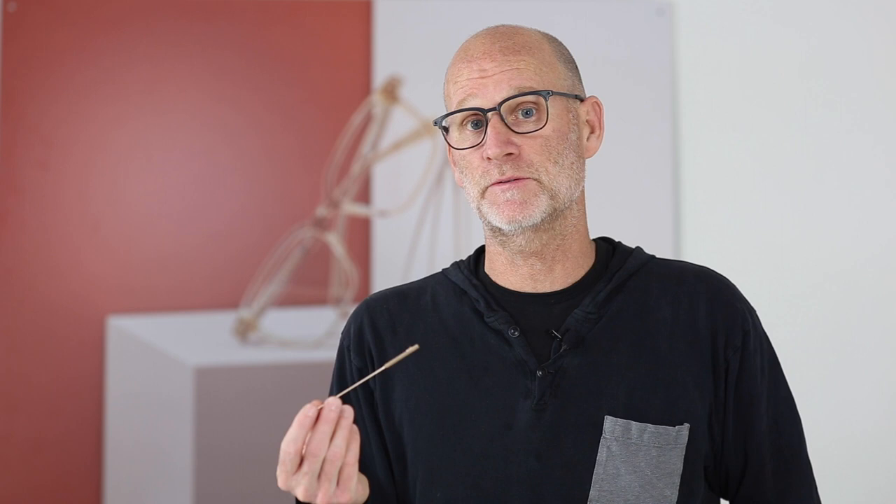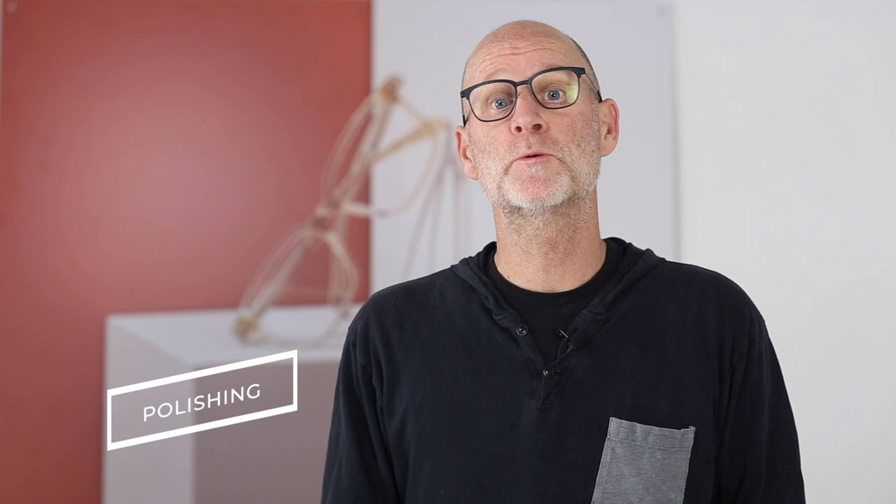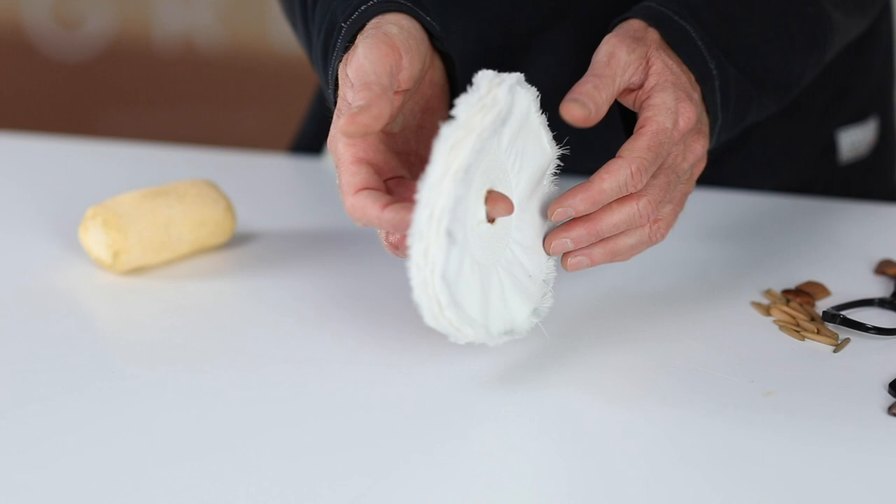There are different stages of polishing that are done throughout the production process to both the fronts and the temples. A soft cloth polishing wheel is used to polish and buff the surface of the acetate to remove any scratches and to do fine tuning of the acetate material. After the first polishing stages, the temples and the fronts are tumbled again to remove any minor imperfections in the acetate material.